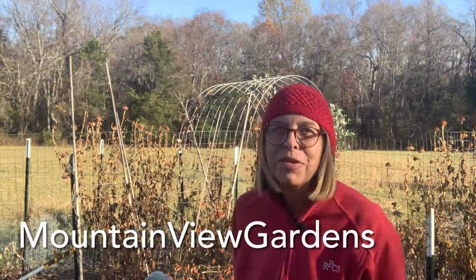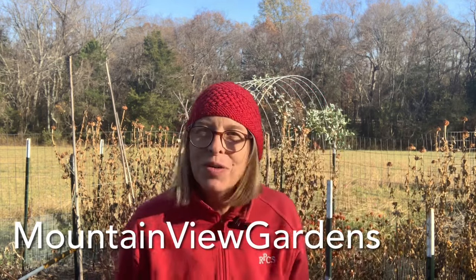Hello again from Central Virginia. I'm just going to do a quick little video today about what I'm going to do with my Brussels sprouts. True confession: I have never grown Brussels sprouts successfully before. I'm hoping that this year will be different.